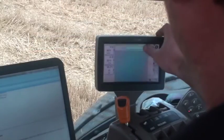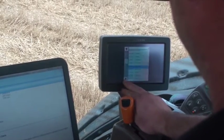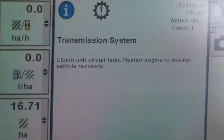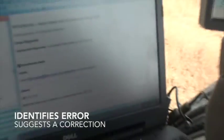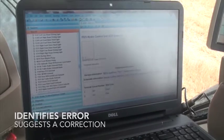Now we've gone into technician mode, we're able to do a calibration of the transmission — it flashes up. So I've put that into my Service Advisor and it's telling us to check the solenoid and the connection for the solenoid, which is underneath.